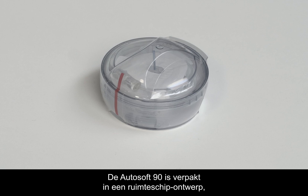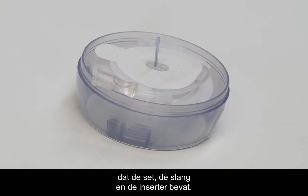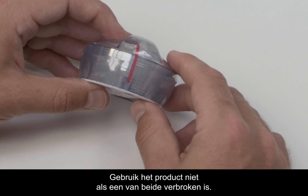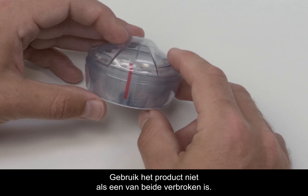The AutoSoft 90 comes packaged in a spaceship design which contains the set, the tubing, and the inserter all together. Before you begin, check the tamper-proof seal and sterile paper. Do not use if the seal or paper have been broken.